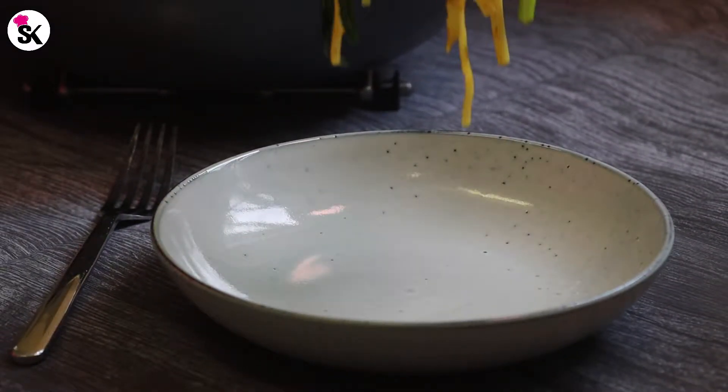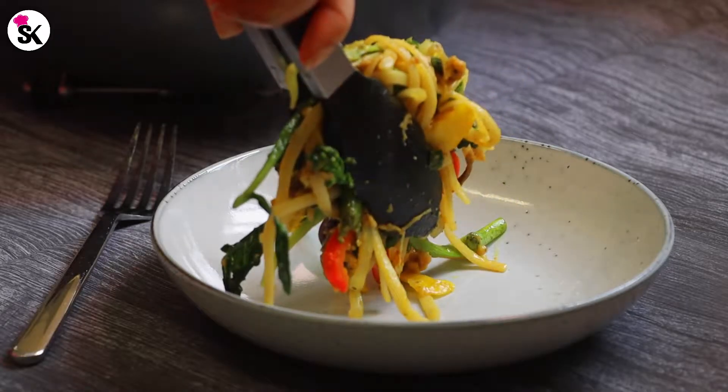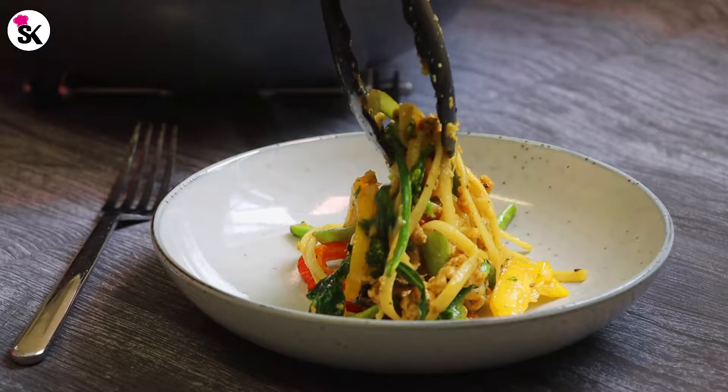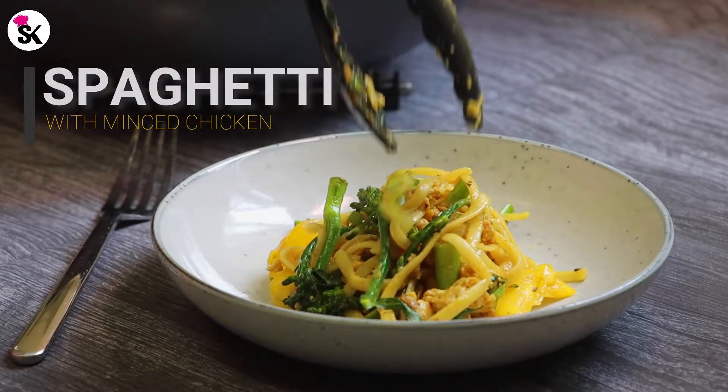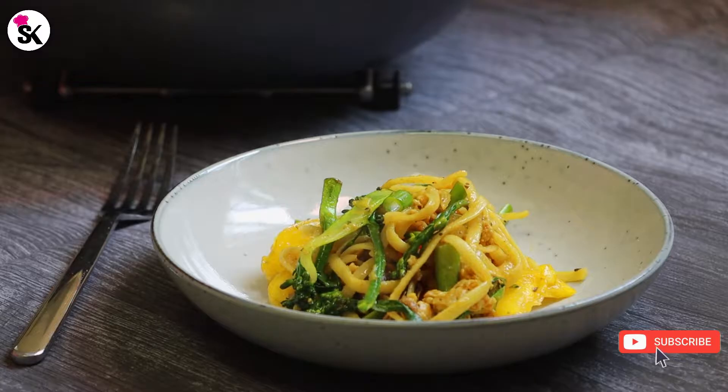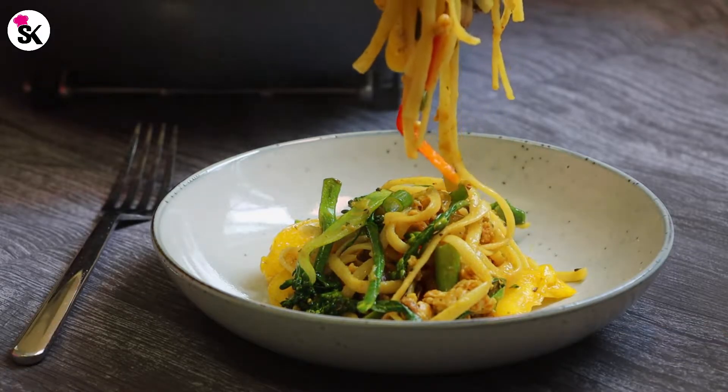Hello viewers, thank you so much for visiting my channel. Today I have another simple recipe for you — it's really easy, very healthy, and super tasty. It's the minced chicken spaghetti recipe. If you are new to my channel, please make sure you subscribe. Every Sunday I upload a new recipe.